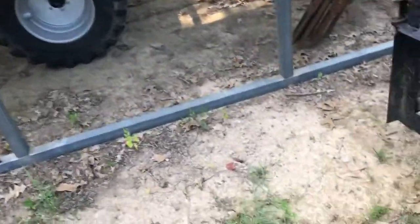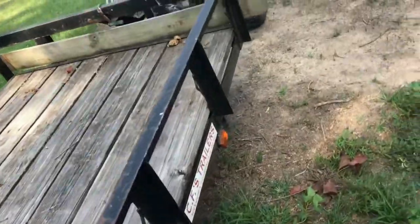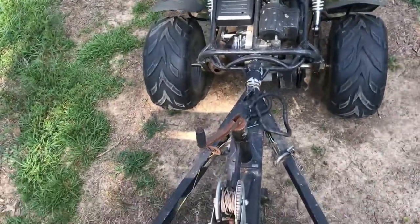We actually moved it pretty far. That's where it was, this is where it is now. I did park it with the tractor way too close to the poles. But yeah, the 200cc motor can pull at least a 600-pound trailer.